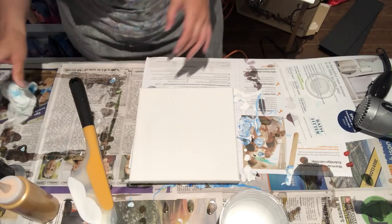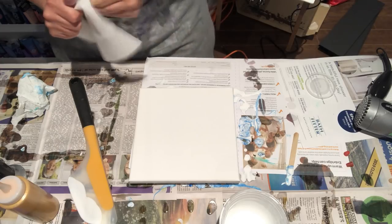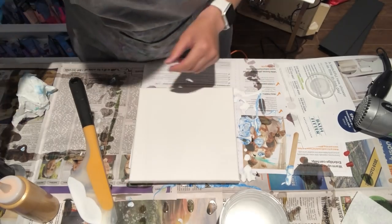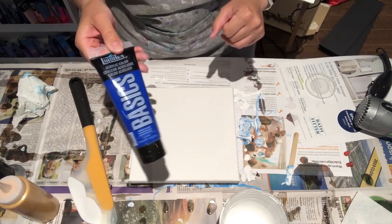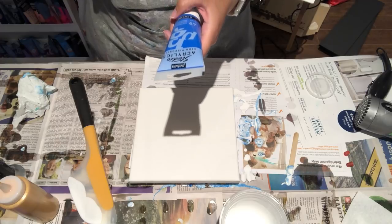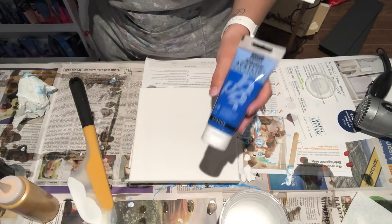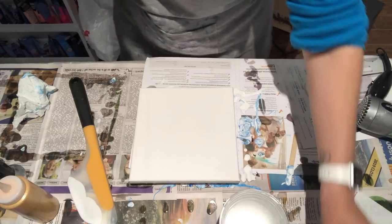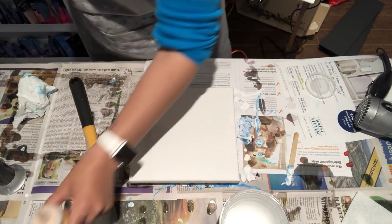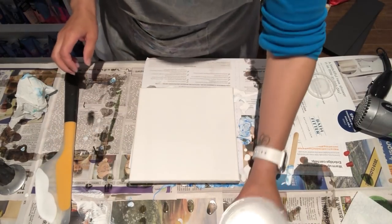In this one I am going to be using phthalo green by Americana, primary blue by Liquitex Basics, and then a cyan blue which I'm hoping is kind of like a cobalt blue — that is by Studio Acrylics — and finally old gold by Artist Loft. So those are the colors I'm going to be using on this one.